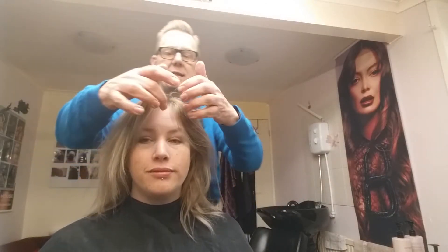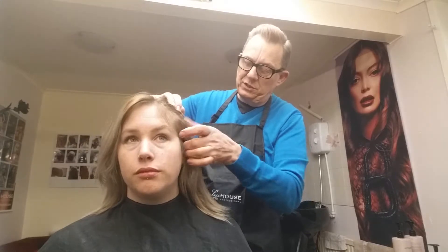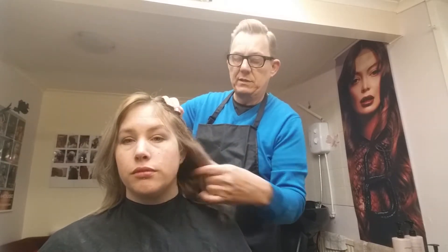Hi, this is David from Davin's Hair Design and this is my client Leanne. Today we are going to do peekaboo colours, which are colours that just show underneath — the top layer of hair falls over so they go peekaboo.